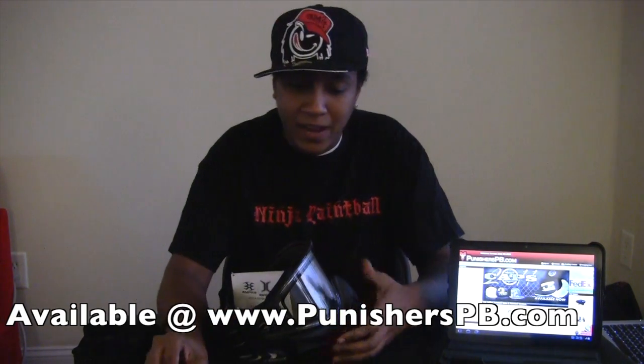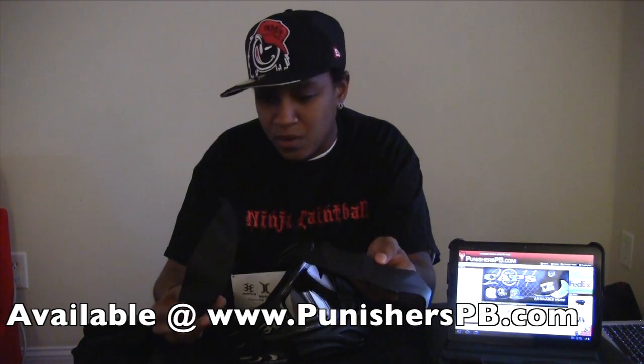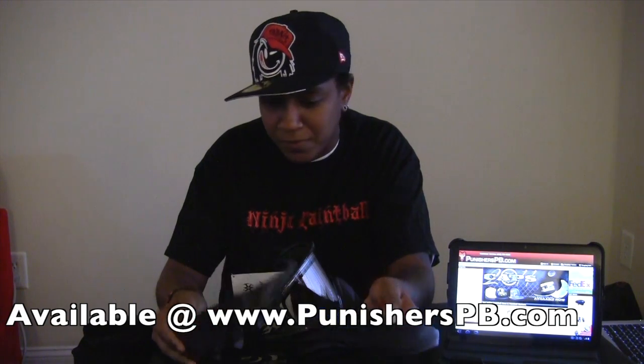With the mask comes two visors — one very short one and one long one. So if you're a visor fan, these are perfect for you.